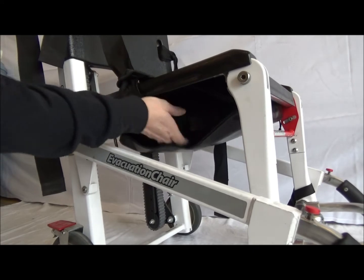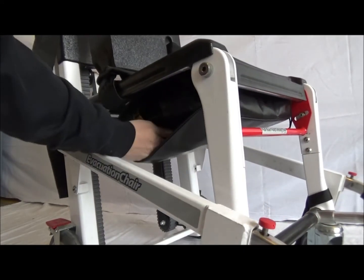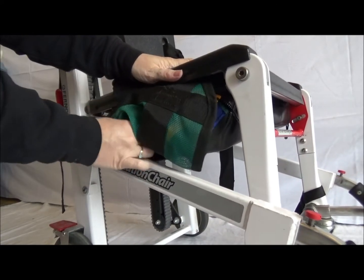When needed, unzip the side of the device, reach inside and pull the device out. At first it may seem awkward, but the more you use the device, the more proficient you will become at removing it.